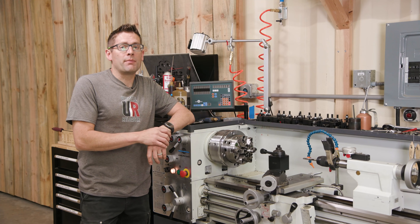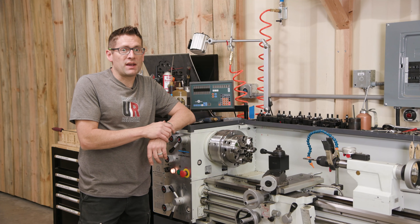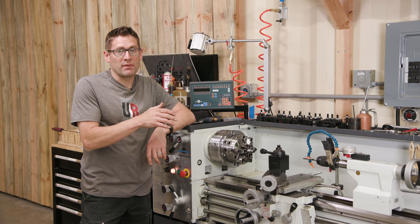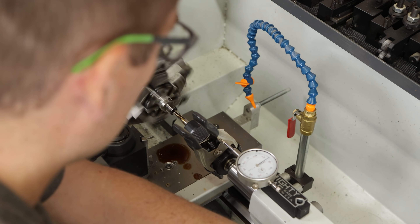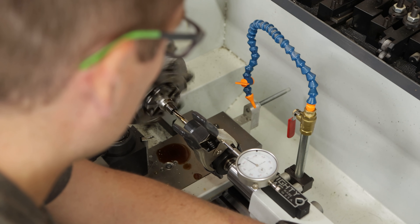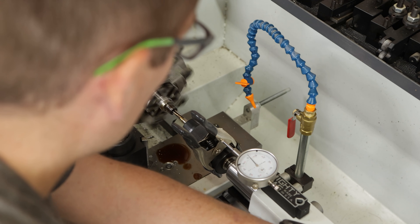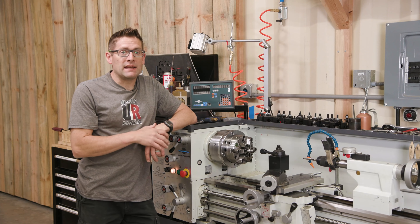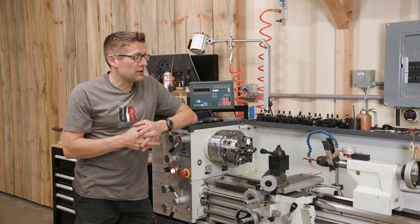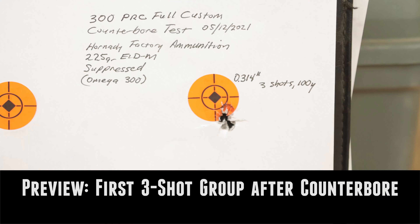I decided I needed to cut about three-quarters of an inch deep to get beyond the threading, and I used a familiar setup with a dial indicator on the tailstock to monitor my depth. I plunged cuts of between 100 and 150 thousandths of an inch at a time, wiping off the chips between each plunge and re-lubricating both the muzzle and the reamer. I was able to get a really clean cut and didn't feel any kind of vibration or chatter, so I'm confident that this counterbore job has been conducted really well and I'm super excited to see what the results will bring.